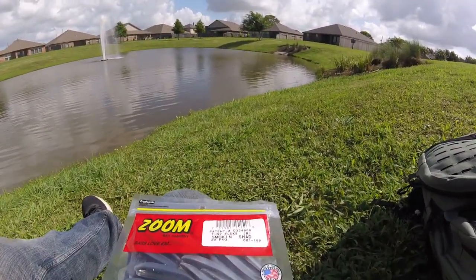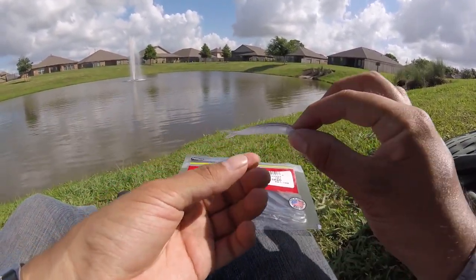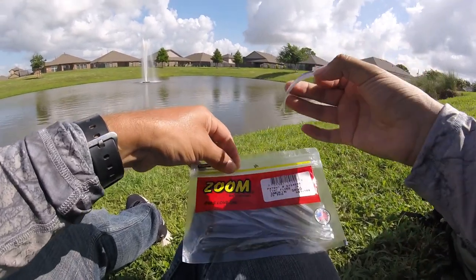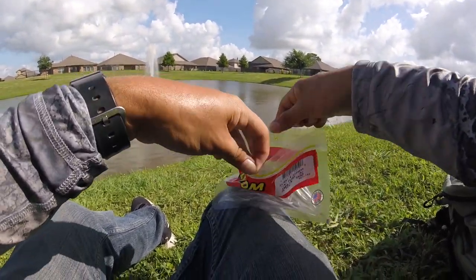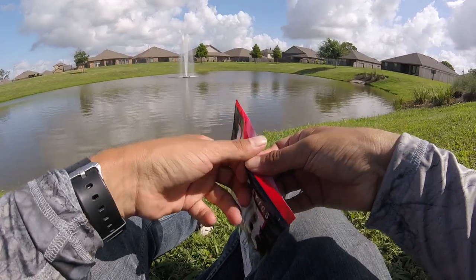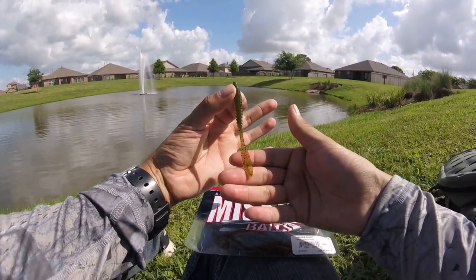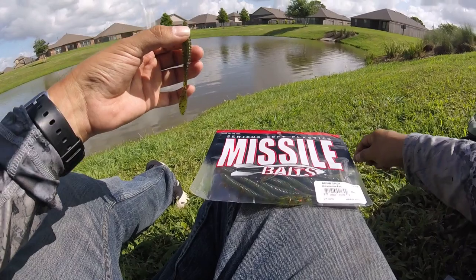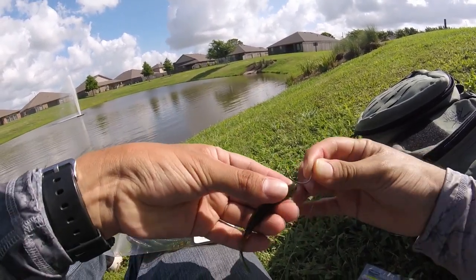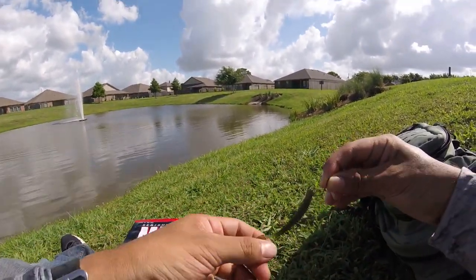We just caught one on that Tiny Fluke, the Smokin Shad, fairly quickly. Very nice profile on this lure — you just nose hook it, it is made for the drop shot. So much action just swimming this lure, bouncing it around. You're going to get a lot of action out of that fork tail. The Smokin Shad color did pretty good, caught him in about 10 minutes. Up next, I'm going to rig on the Bomb Shot in Watermelon Red — very nice lure, has a lot of oils on it. I'll show the nose hook right here. You can rig it longways or on the flat part — I'm going to do it on the flat part. You guys stay tuned.